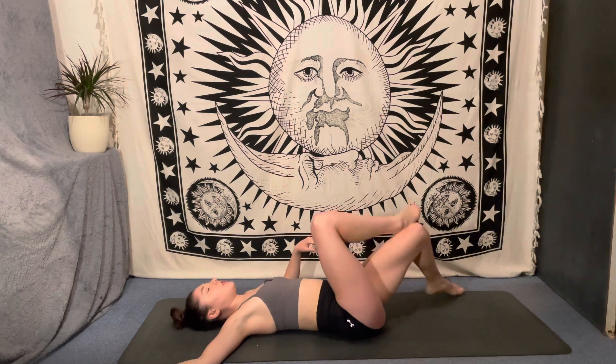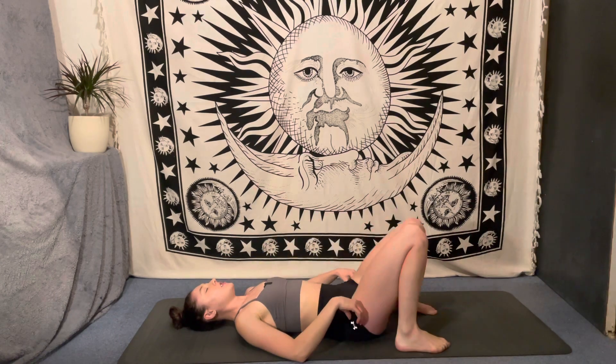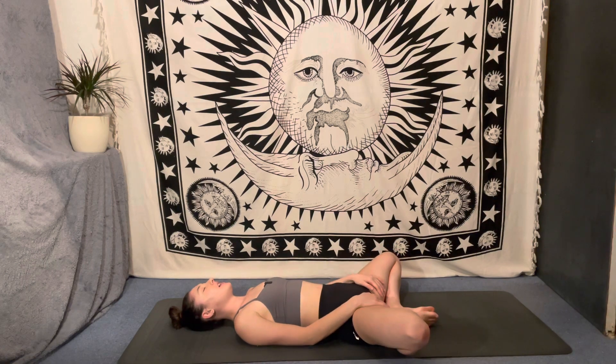Unravel, give yourself one final nice big squeeze, and then let the legs drop down into a comfortable resting shape. We'll just take ten breaths here in our savasana, letting the benefits of our practice distribute throughout the entire body, letting the breath settle, letting the mind settle.